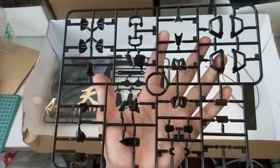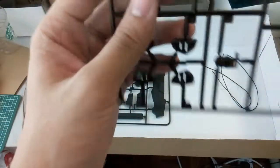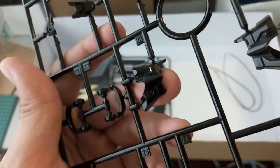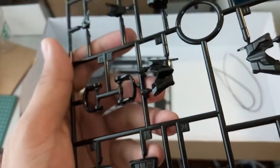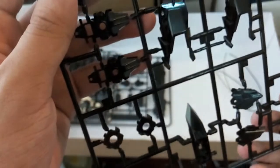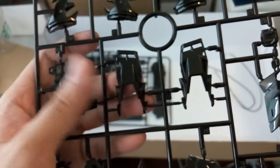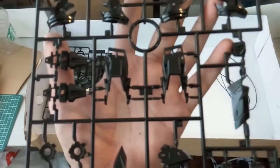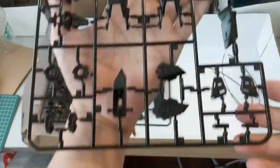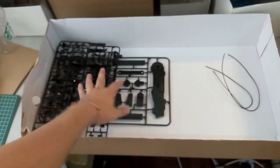Here is another black piece. This has a glossy finish for the black, not your usual plain black. Because all these are small pieces, there's really nothing much to show. Here's another piece — this should be the leg armor. I'm trying to show you guys some details but there aren't many visible ones.